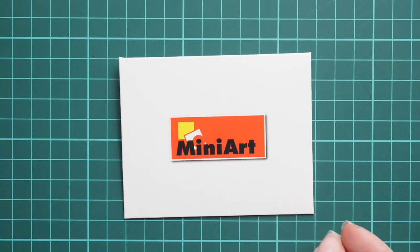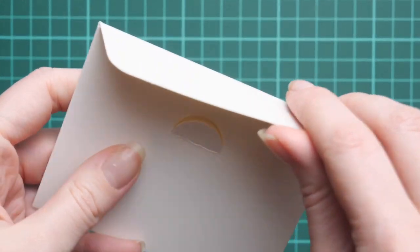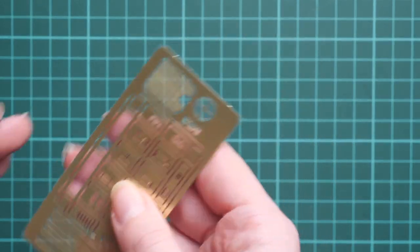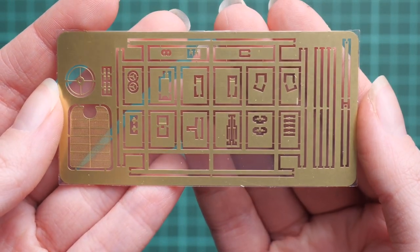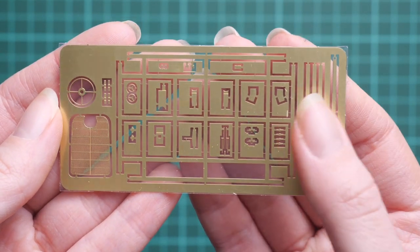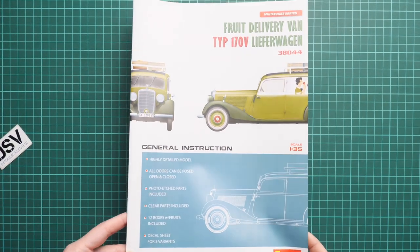Next we continue with the PE parts, housed in a typical sturdy envelope from MiniArt that protects from bending. Here we have the unpainted PE fret — my sister forgot to flip it over since this is the rear side — but you can see a front grill and some parts for the steering wheel, so if you'd like to add some fine detail features, you're covered.